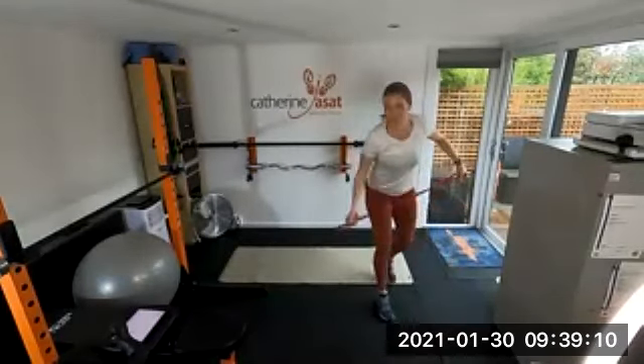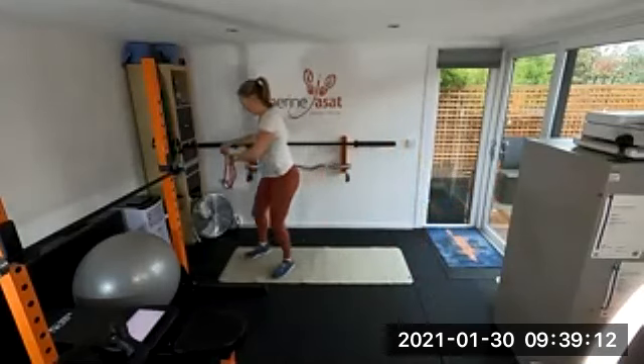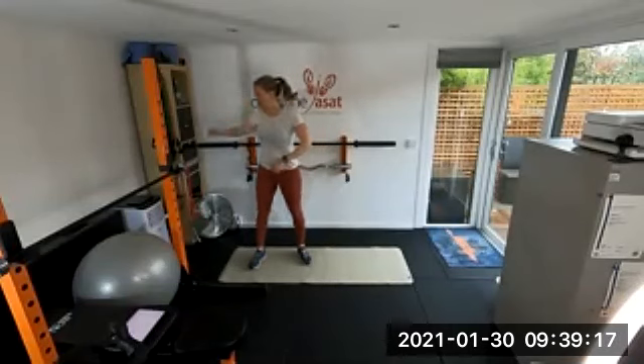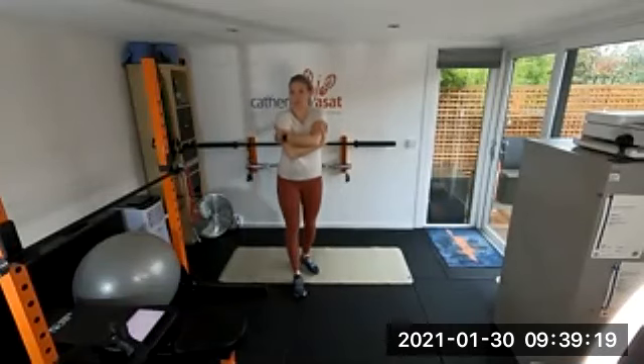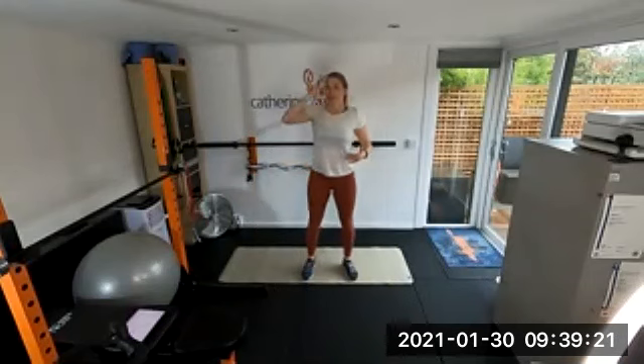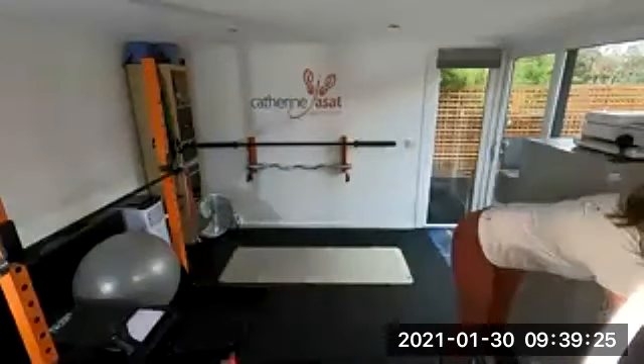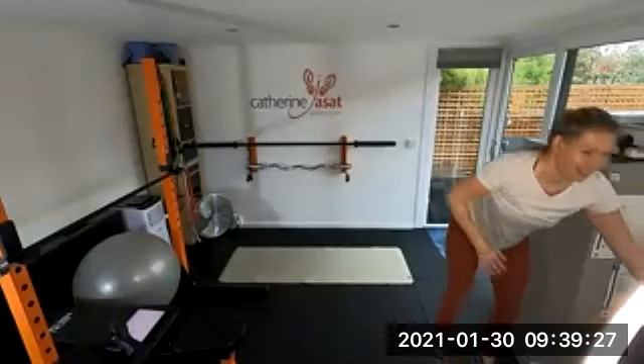Please let me know if you enjoyed the new exercises — we'll do more of them if you did. I can definitely feel my triceps, they've woken up.